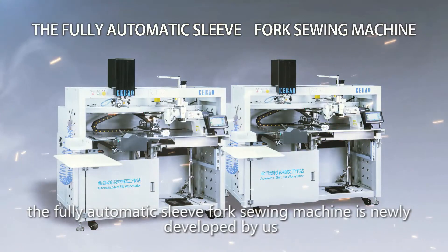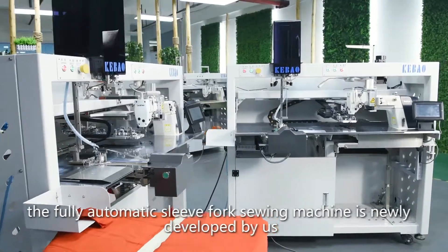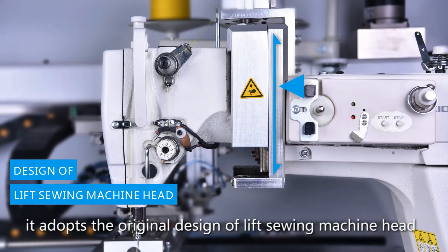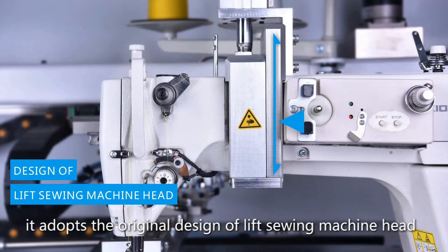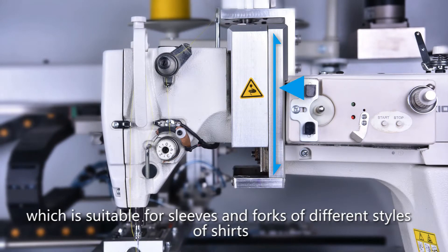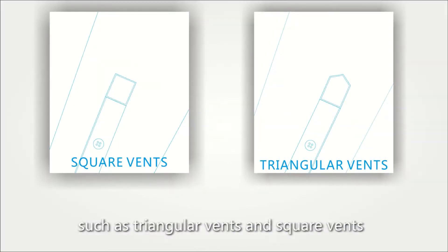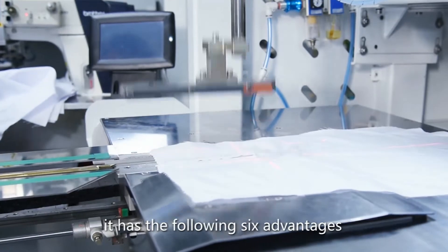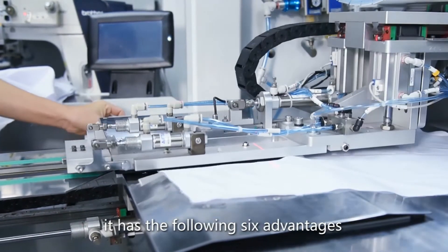The Foley Automatic Sleeve Fork Sewing Machine is newly developed by us. It adopts the original design of a lift sewing machine hand, which is suitable for sleeves and forks of different styles of shirts, such as triangular bands and square bands. Compared with traditional equipment and technology, it has the following six advantages.